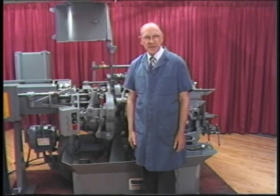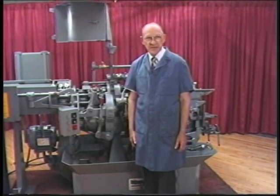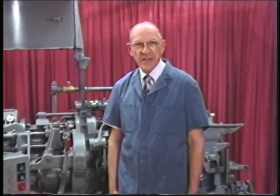You have now completed the primary instruction for the Davenport automatic screw machine in both operation and operation maintenance. Remember, to become an efficient and versatile operator requires a lot of practical experience. The more experience you have, the more valuable an operator you will become. We are hoping that this training is the successful beginning of your Davenport endeavors.